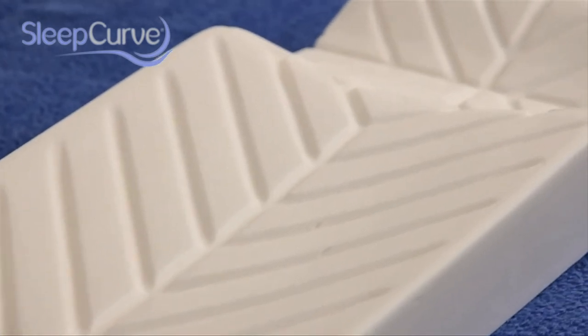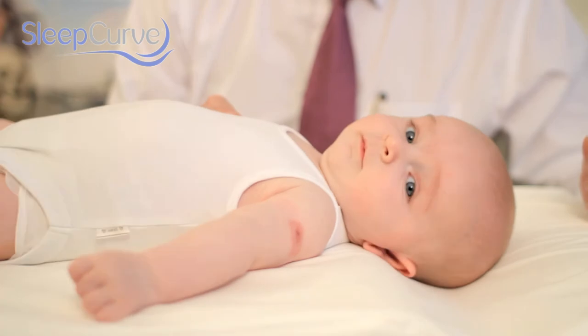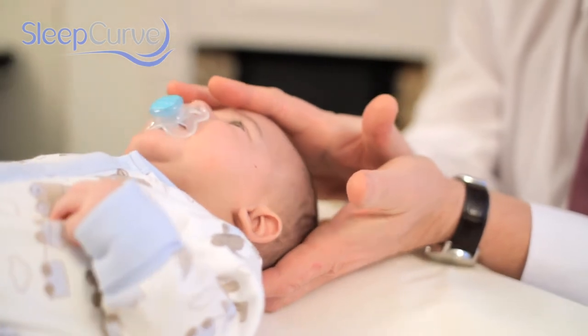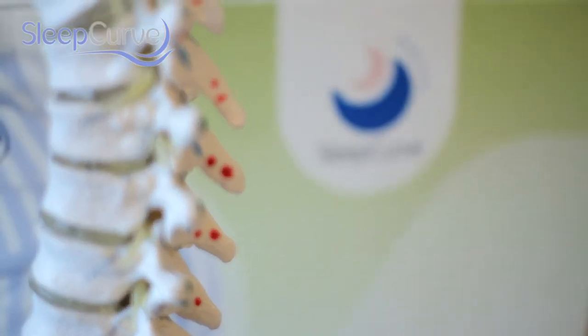To help solve these problems I created Sleepcurve. Sleepcurve is a revolutionary ergonomically designed mattress that has proven benefits for young babies, including protecting head shape, opening the airways, and for spinal musculature development.